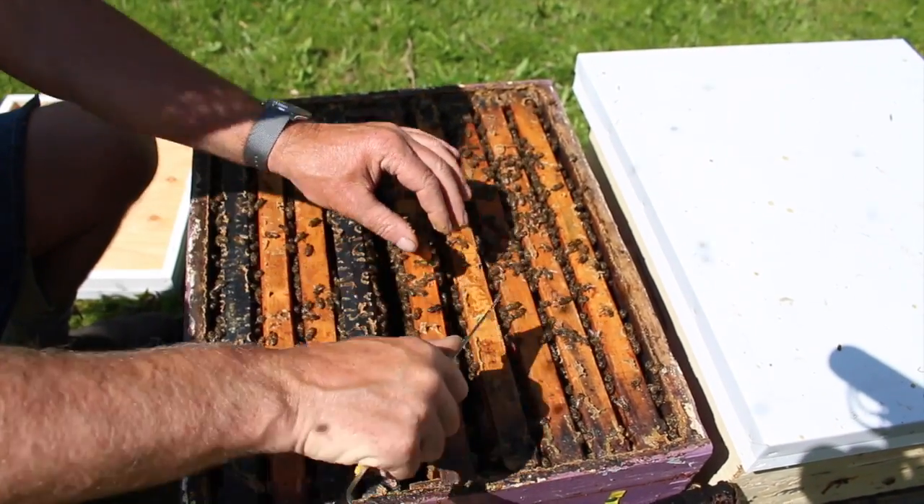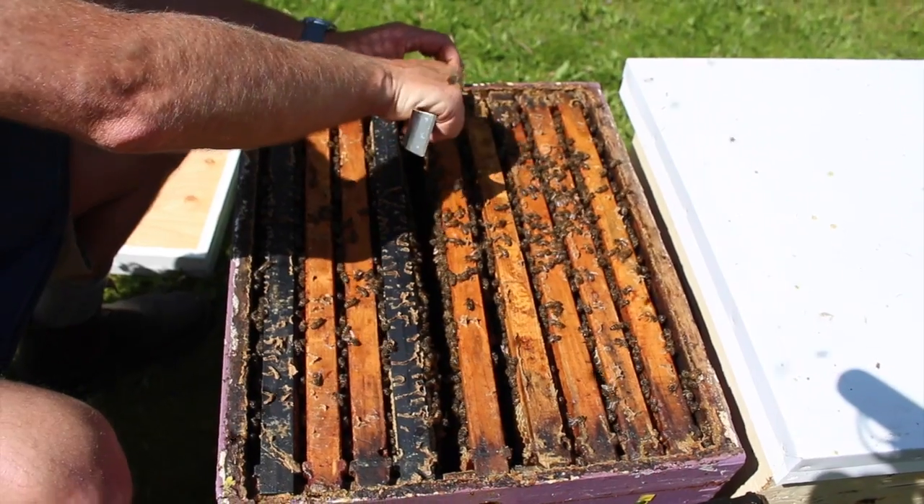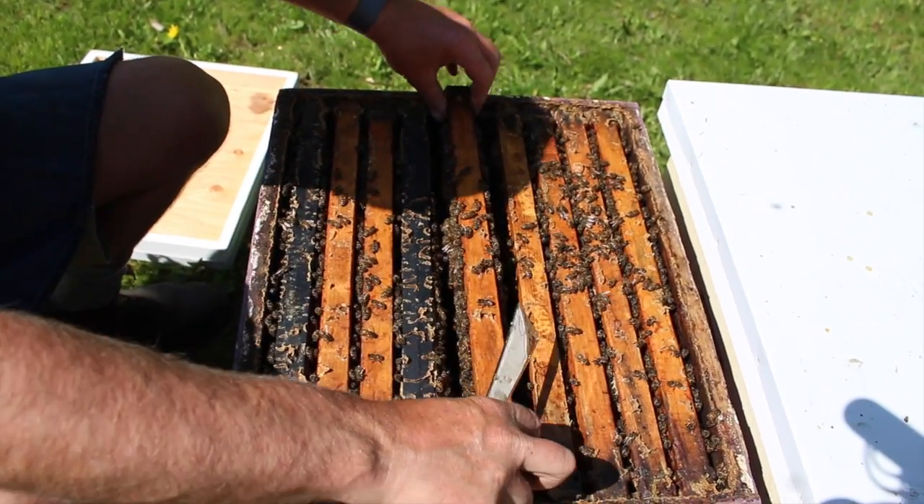As you pry the frames, just hold on to them so they don't snap free, sending vibrations through the hive.